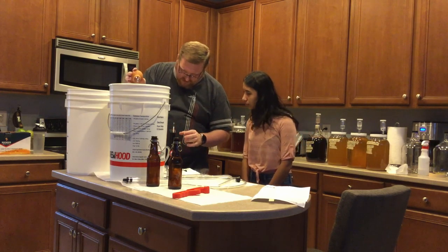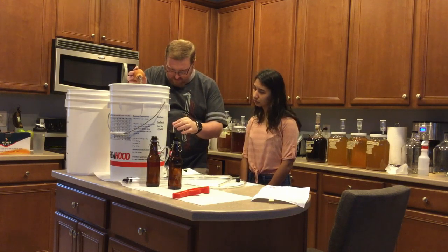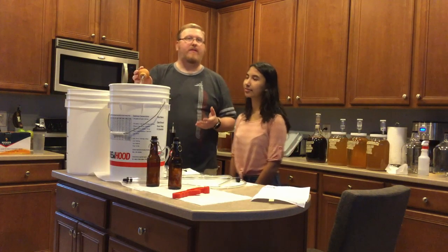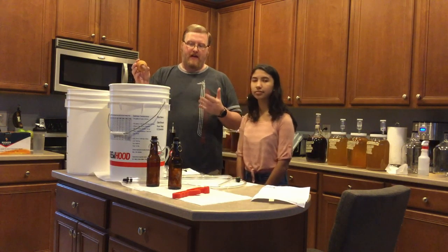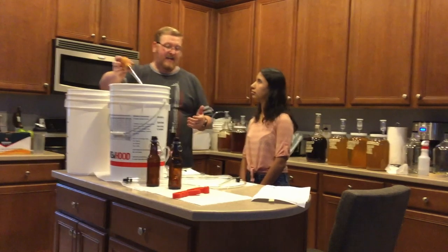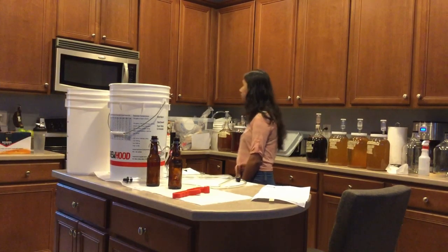All right, so it's still right at 1.03. Looks like the gravity went up, but I'm going to say that's done. I'm going to say that's as much as it's going to be doing, because it's been two weeks and it hasn't gone down any. All right, so I'm going to taste it now and see if it's any good. And then we're going to figure out what the ABV of it is.